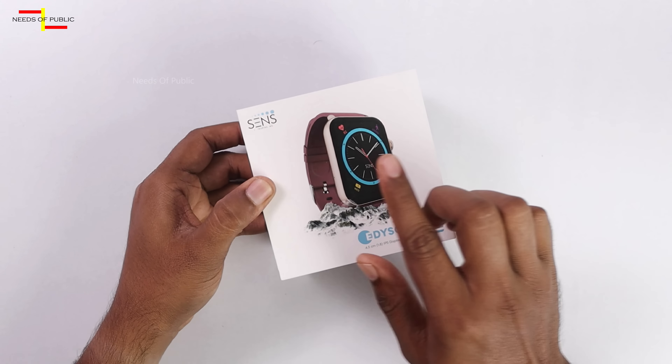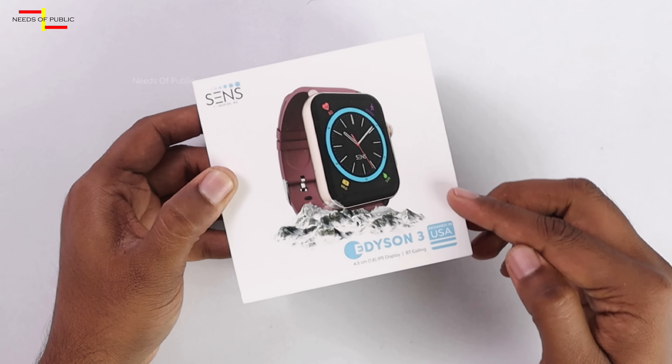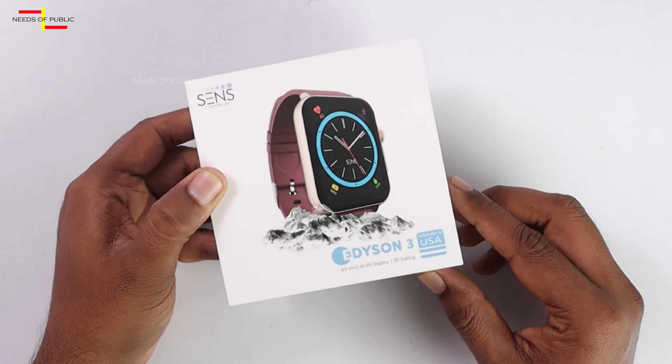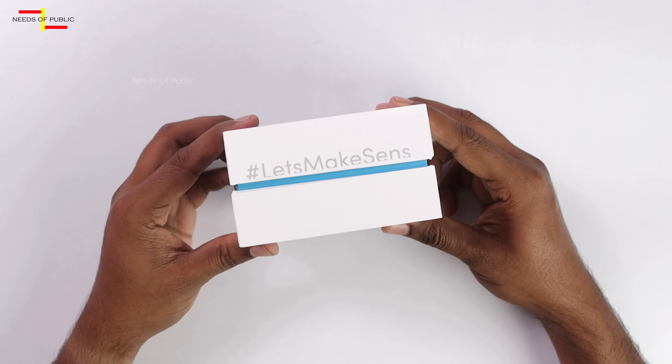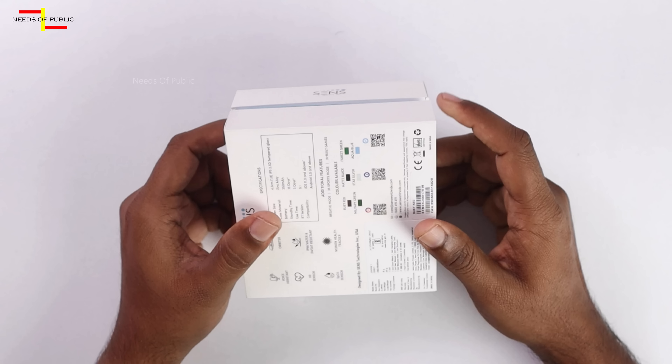On the top of the box, we have a brand new watch image. This is called Designed in USA. In the box, we have a brand new watch image.